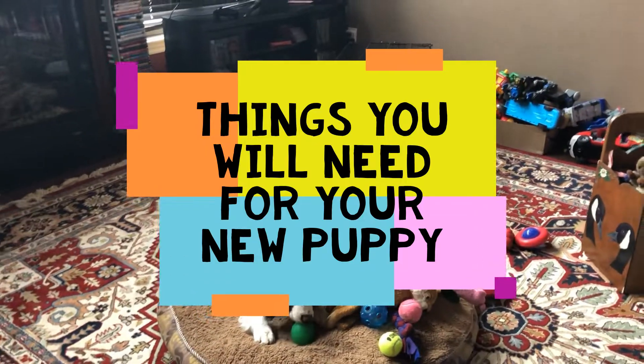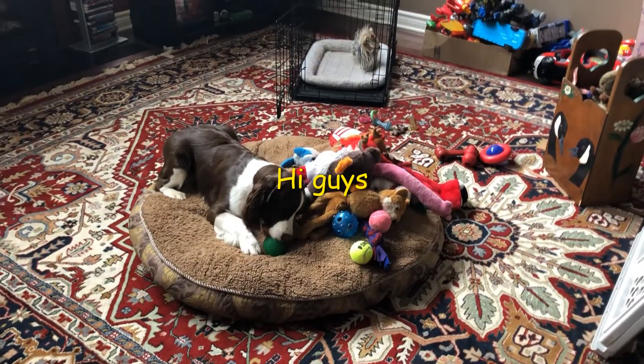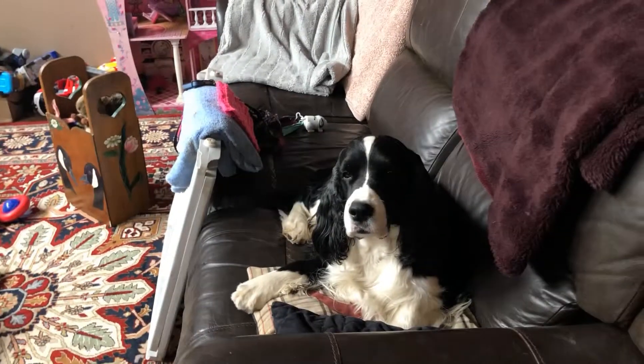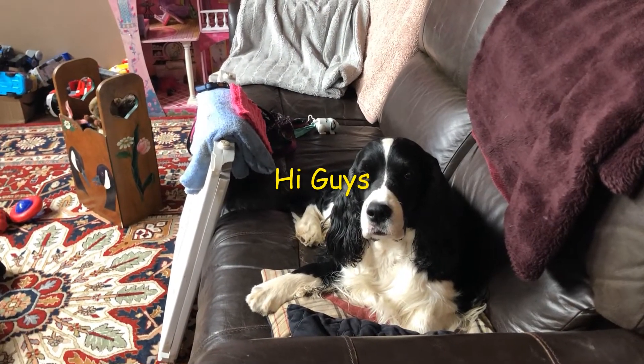Welcome back to Amber and Cole's English Springer Spaniel family. If you're new to the channel, this is a channel about my English Springer Spaniels, Amber and Cole, and all the fun they have together. We also do grooming and some dog training tips. Today we're going to talk about bringing a puppy home and what you're going to need, and then bringing a puppy home into an older dog's home. Cole is nine and a half now, but he was nine when Amber was brought home in September at almost three months old.